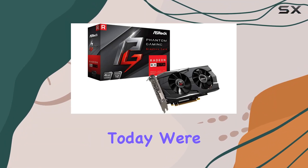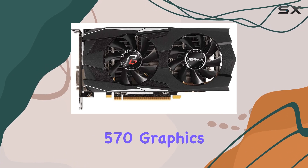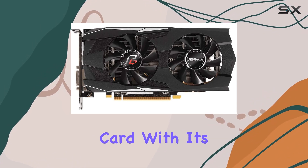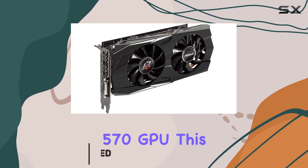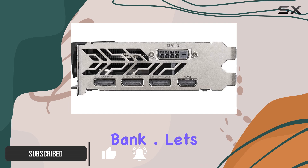Hey there, gamers! Today we're diving deep into the ASRock Phantom Gaming D Radeon RX 570 graphics card. With its AMD Radeon RX 570 GPU, this card promises to deliver a stellar gaming experience without breaking the bank. Let's talk specs.